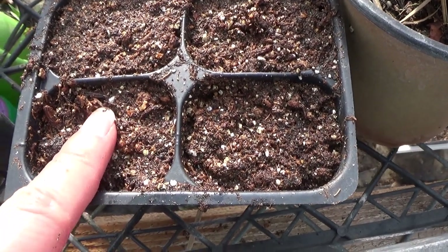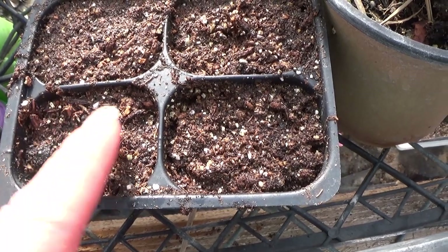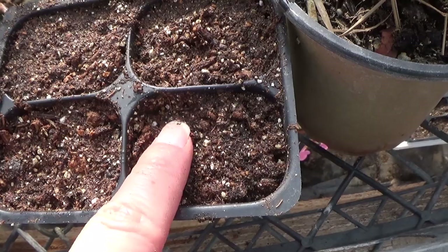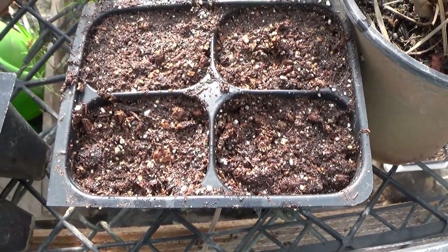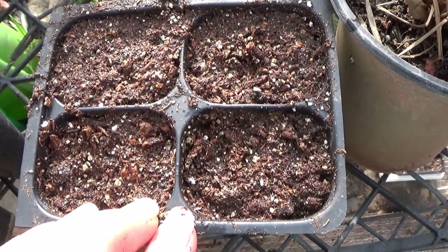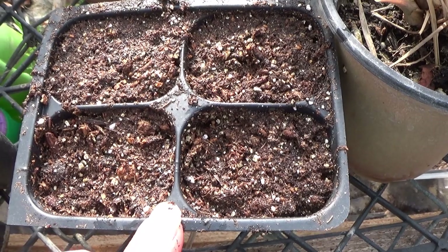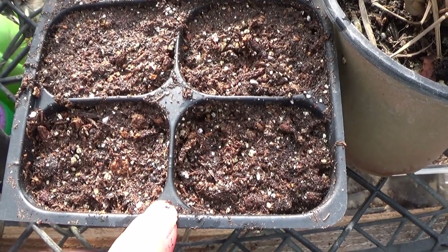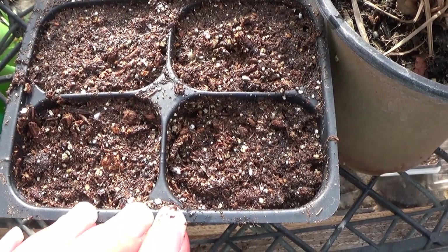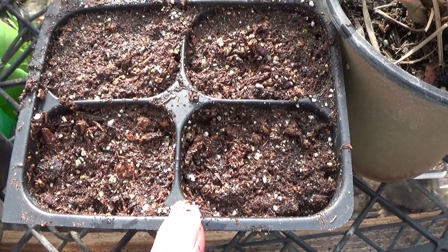So I did a total of 16 seeds — eight of the orange and eight of the yellow. I might plant some more, not sure yet. But I'm going to put these on the floor. My floor is heated, and I'm going to be using that as my heat germination mat. As soon as these start sprouting, I will come back and show them to you.